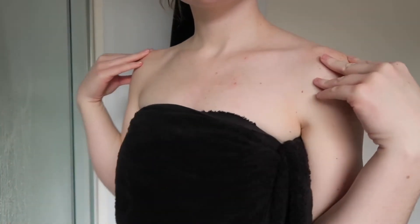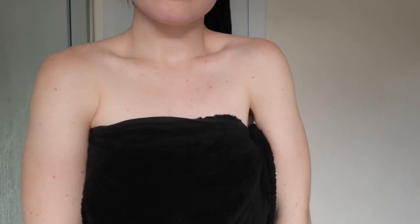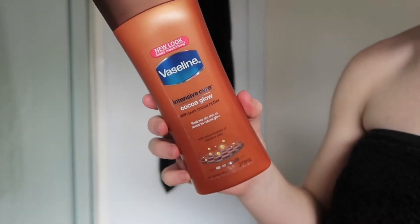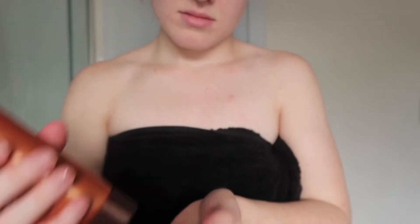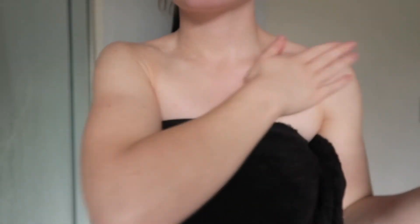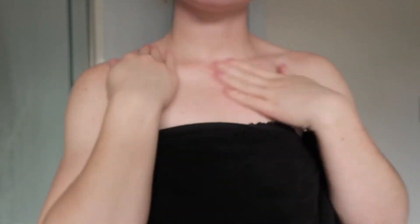Once you're out of the shower and all dry, the next step is to moisturize your whole body from head to toe. The moisturizer I like to use for this is the Vaseline Cocoa Glow Intensive Care moisturizer. I like this one in particular because it leaves my skin with a nice healthy glow and it just makes my skin feel so hydrated and moisturized.